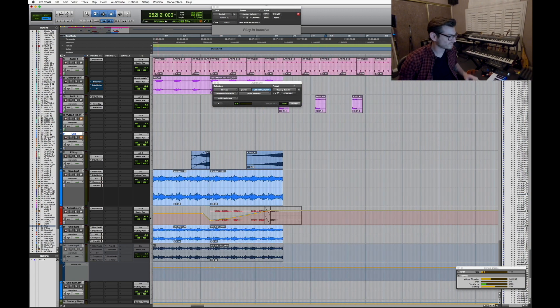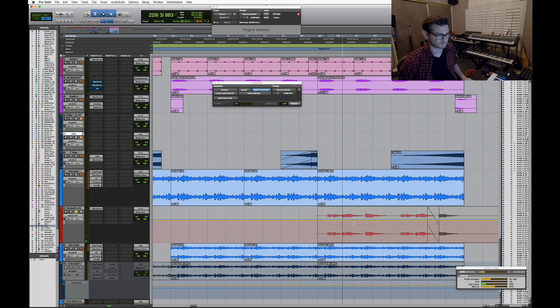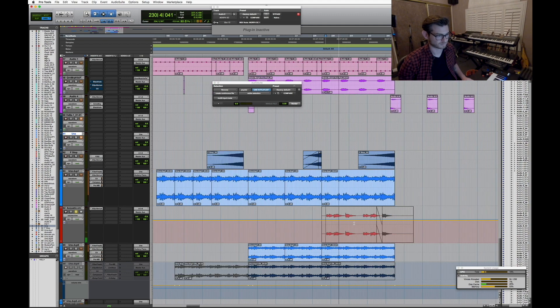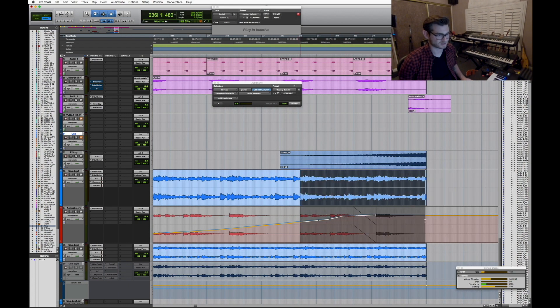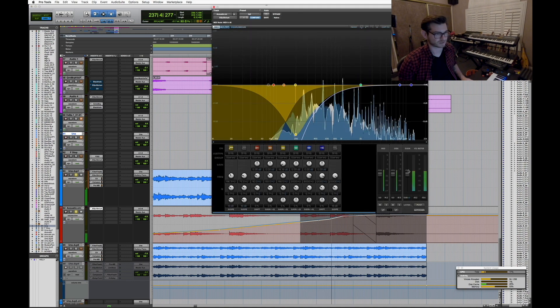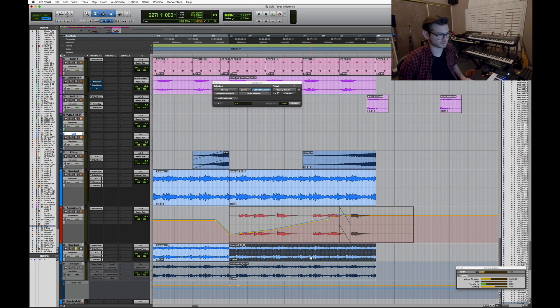Going back through the session I also discovered these guitar sections I didn't even realize were in here. They happen in the breakdown — it's just acoustic guitar tapping. It was kind of fun to rediscover those, because they're subtle but they sit in with the piano and it's really quite pretty.